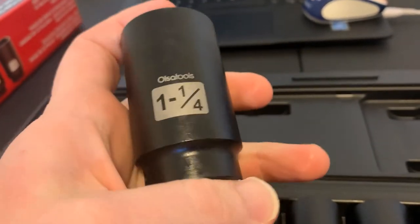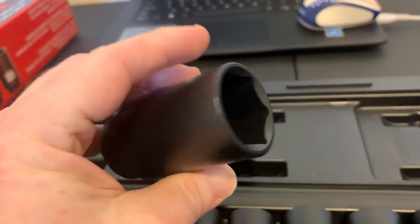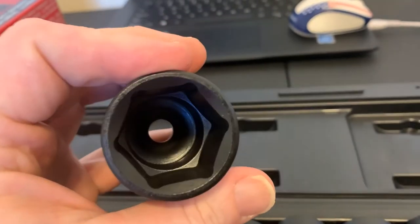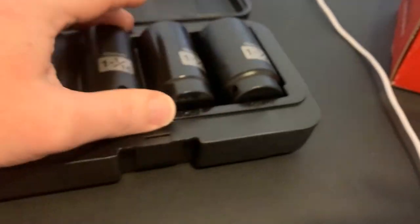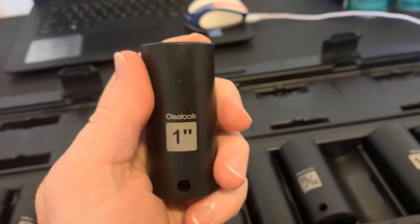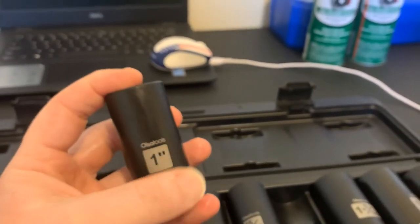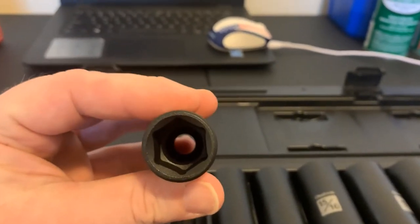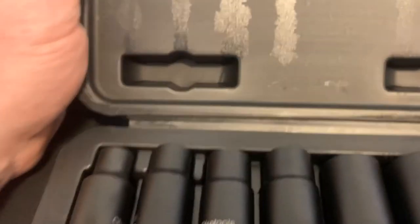I will probably end up buying the metric set of these too, because I want to have the same brand throughout. I would definitely put these up against the Black Hawk I have. They're deep sockets too. These are well worth the money — if you're looking for a set of good quality impact sockets, I would get on Amazon and order a set of these, or Ossa Tools dot com. The 3/4 inch broaching looks real good. The case is nice too — I just prefer cases with a hinge pin rather than whatever this style is.